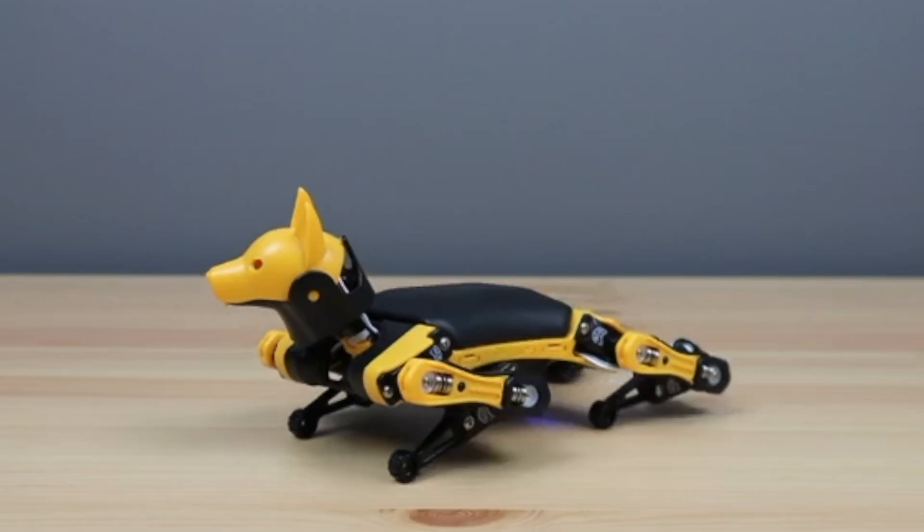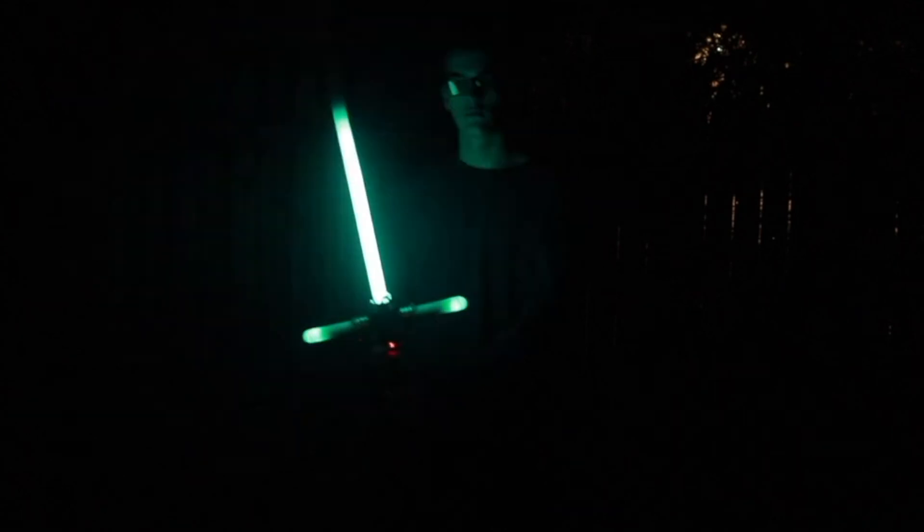In this video, we're going to take a look at 10 awesome electronics projects that will take you from a beginner to an Arduino master.